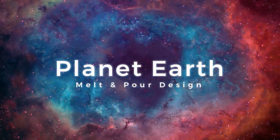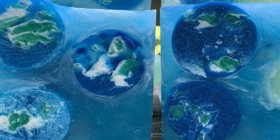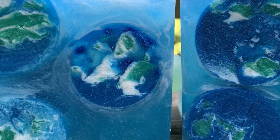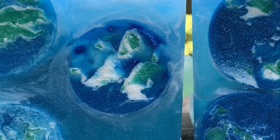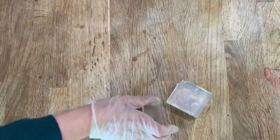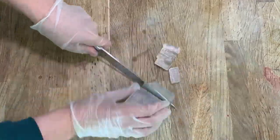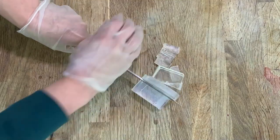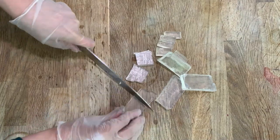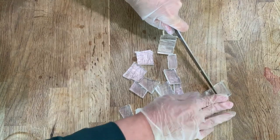Welcome back to another episode of Thermal Mermaid. Today I'm going to change it up a bit and pull out a melt-and-pour project. We're going to make soap bars with planet Earth suspended in space, with the moon floating in the background. Let's get this project underway by doing it in three stages: one part for the planets, one part for the moon, and one part for the space.